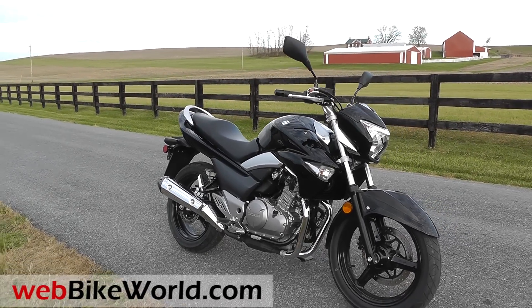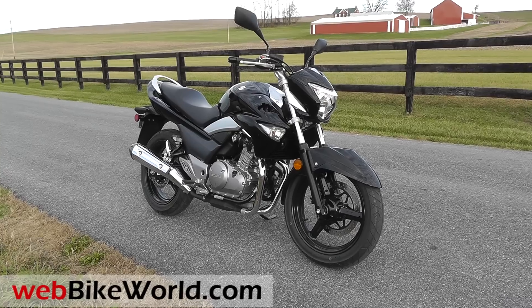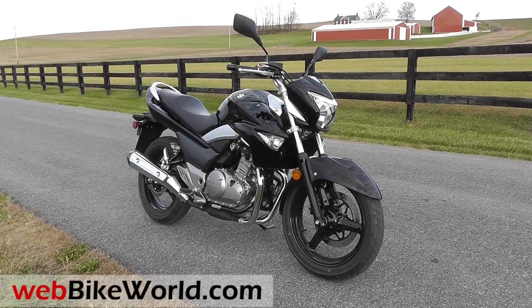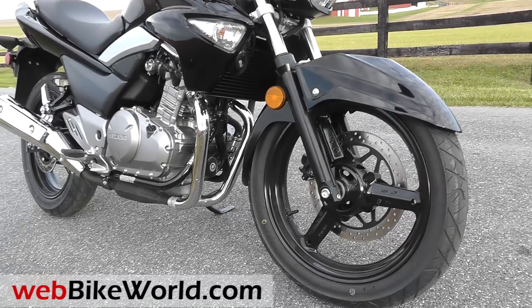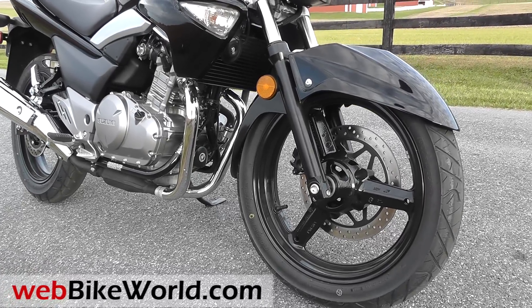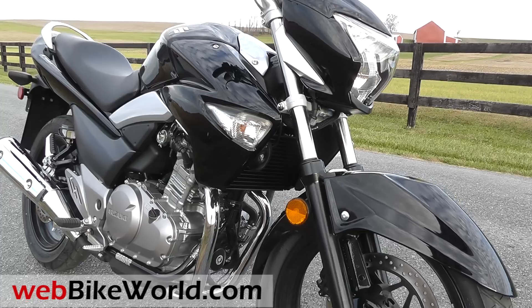We bought one for a WebBikeWorld project bike, and it'll have to serve until the VStrom 1000 ABS arrives. You might think a 250 is a beginner bike, but this is a fairly sophisticated ride, so it will also work for commuting, and it's cheap enough to own as a second knock-around bike when you don't want to launch the S1000RR.